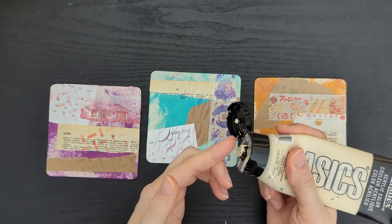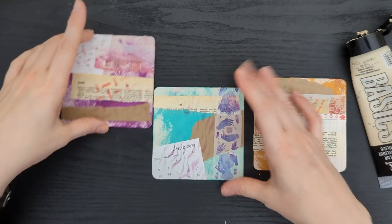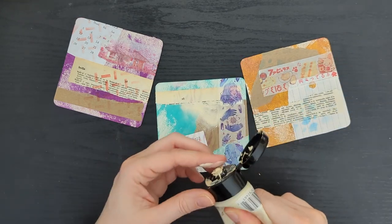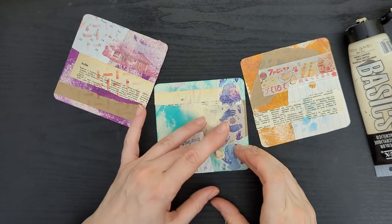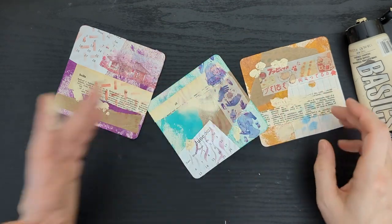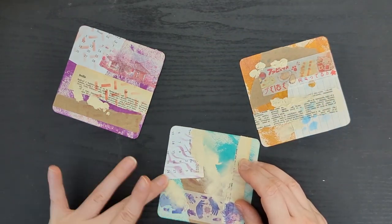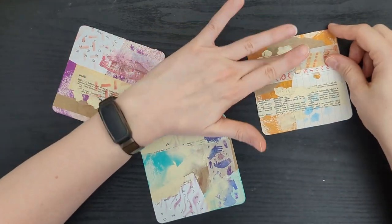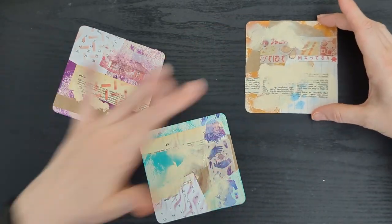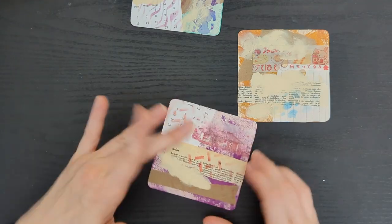I'm circling back to some paint — this is unbleached titanium, so it's kind of an off-white. I'm gonna get a little bit out and just get some on my finger. I'm gonna kind of smudge it around on some of these edges — dot, dot, dot, then smudge, smudge, smudge. This helps obscure and tie together some of the images and pieces, and bring some more interest in. It also kind of covers up some of the stuff that maybe is a little weird — but not the little anime bunny creature; I'm gonna keep that!